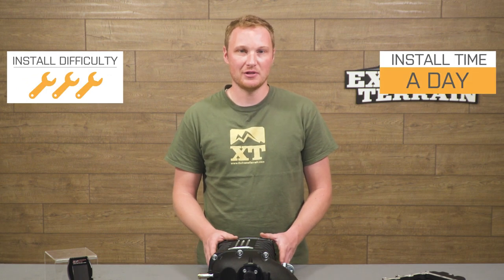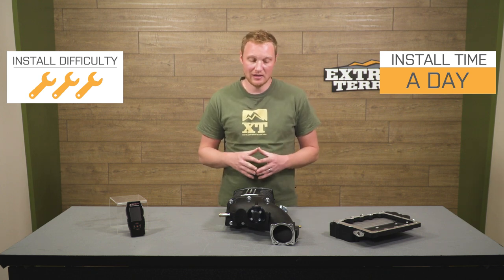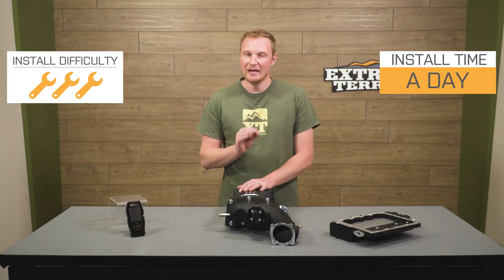This kit is going to be a pretty involved three out of three wrenches. There's no major modification, no welding necessary to get this installed in your Jeep, but you are going to be doing a good bit of disassembly and reassembly of the engine, so I'm going to go three out of three wrenches, and we'll talk through the installation just a little bit in just a second.